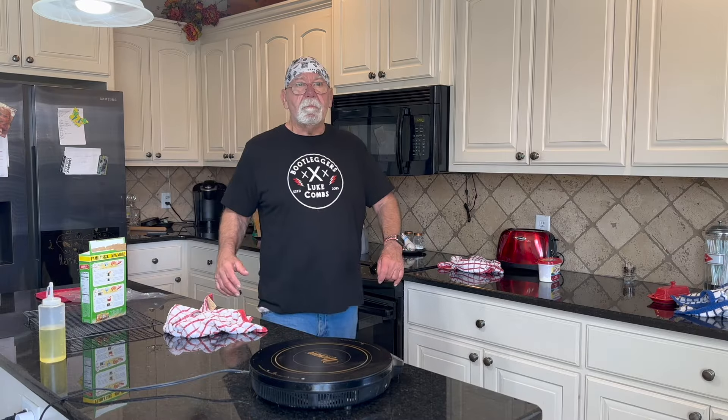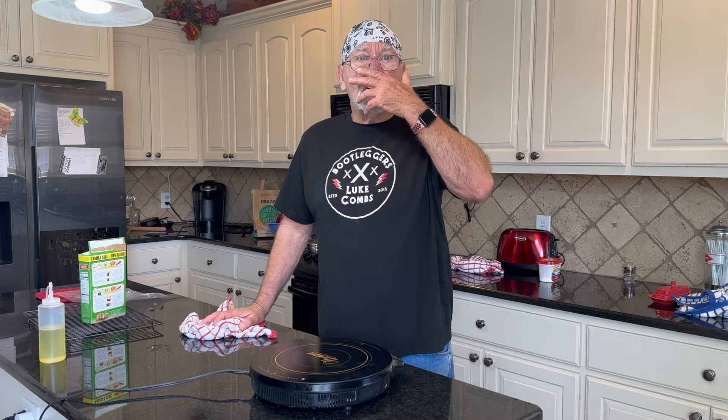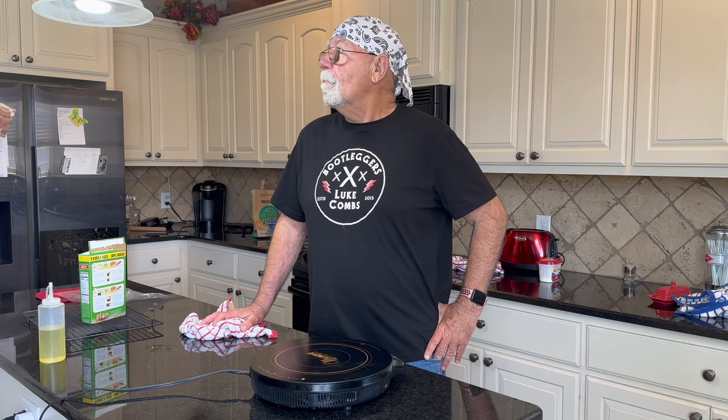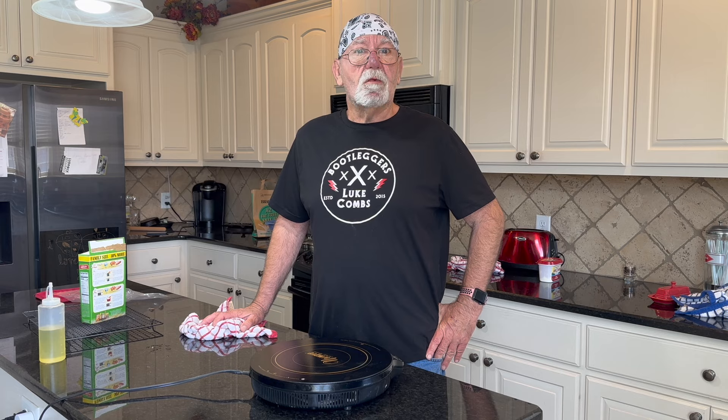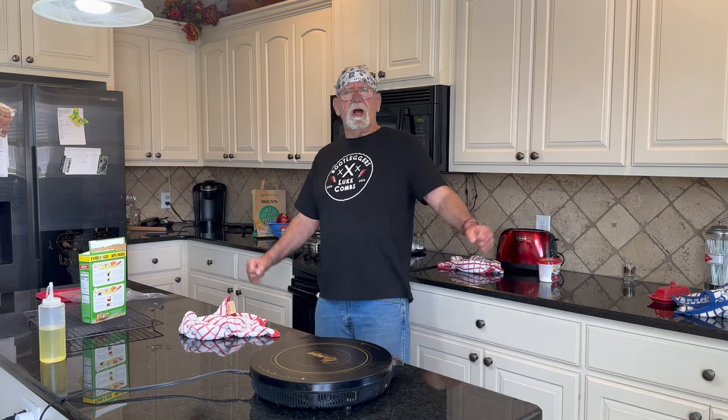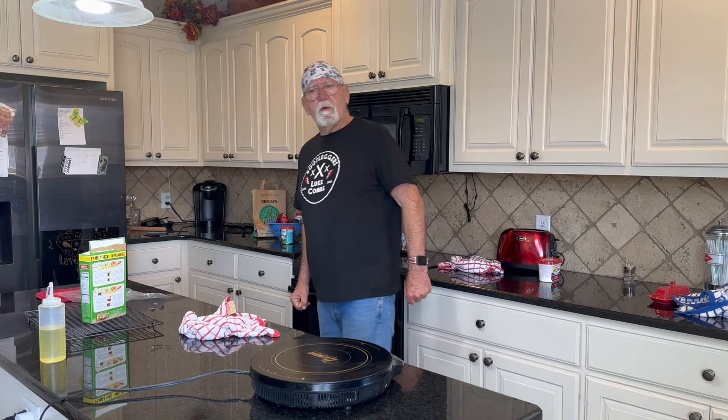Our peppers are in the oven — 375 degrees for 30 to 35 minutes. I'll keep an eye on those. We'll jump back in here when we take them out; maybe we'll even cut one up. It's going to be yummy with that shrimp and sausage and the caramelized onions — can't wait!